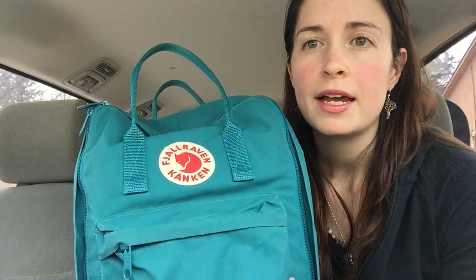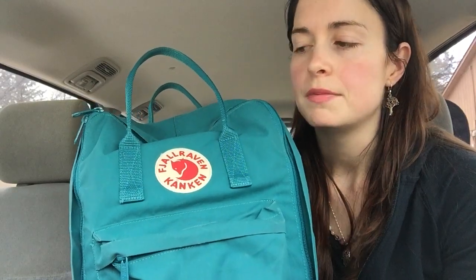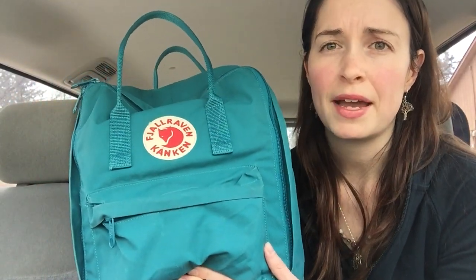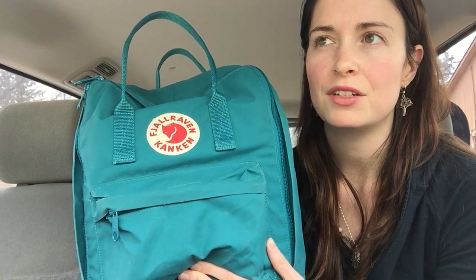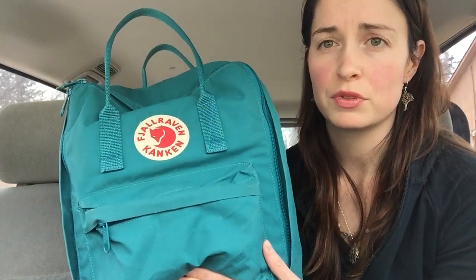But now that my youngest is almost one, I don't feel like I really need a lot of diapers or as much random things as I did when he was little. So now I started using this again and I really like it as an everyday bag because it's small-ish, and I like wearing bags as a backpack a lot better. It just keeps my arms free.